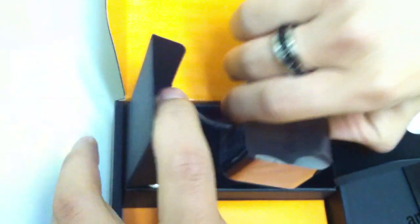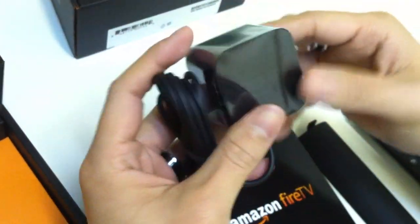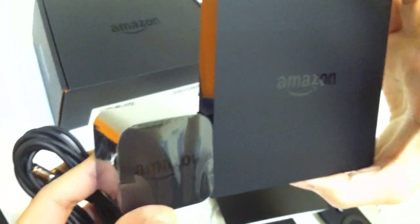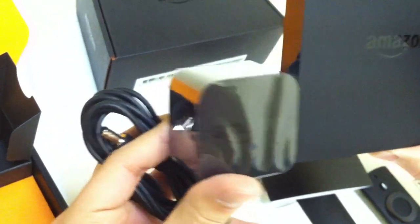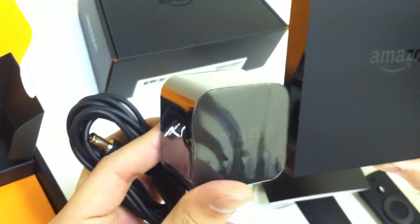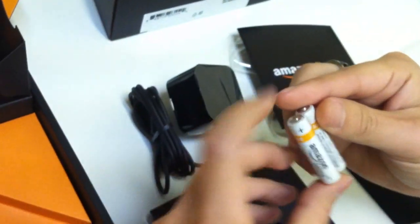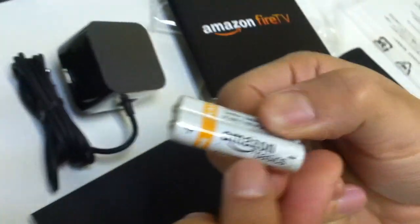Here is the power adapter — it's kind of strange to see a power adapter that's almost a fourth of the size of the actual set-top box. And as promised, here are your two triple-A batteries with the Amazon Basics logo on them.